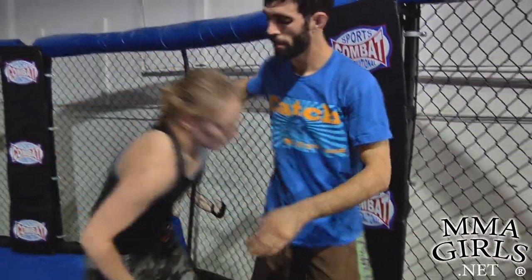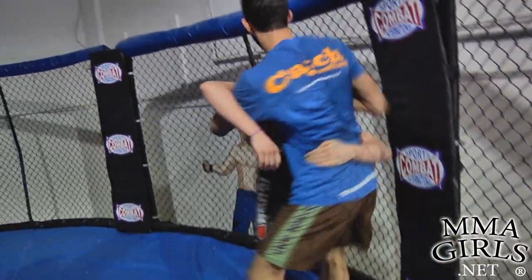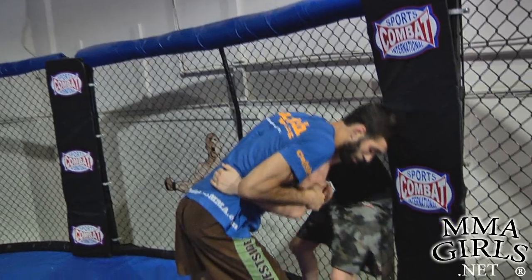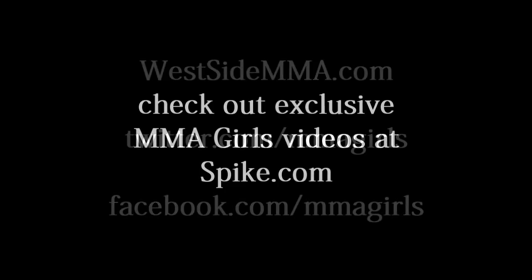We'll do it one more time at live speed. That's how you defend the ankle pick.